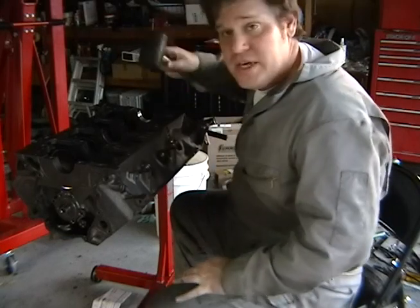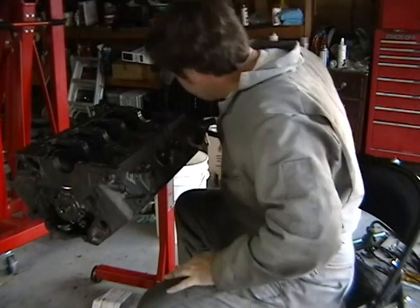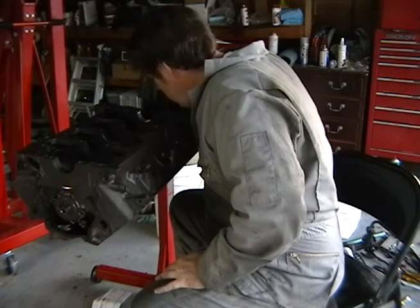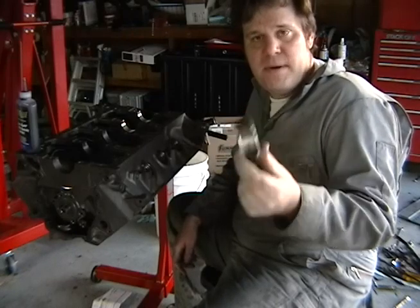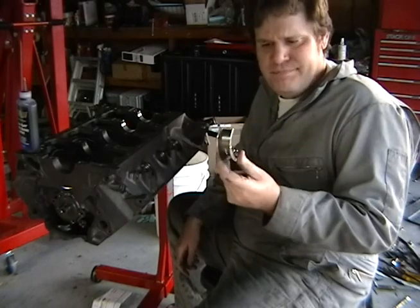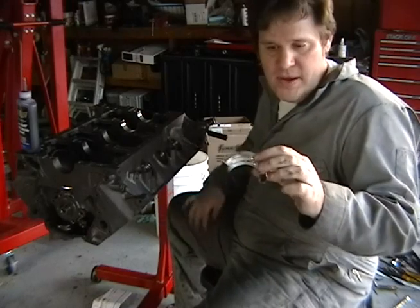I'm just using a soft rubber mallet to kind of get these things seated and aligned with the holes. These are the Summer Racing Bi-Metal main cap bearings. They were like $18 for the set, so pretty good deal. Supposedly silicon-filled according to the advertisement, which makes them better for wear.